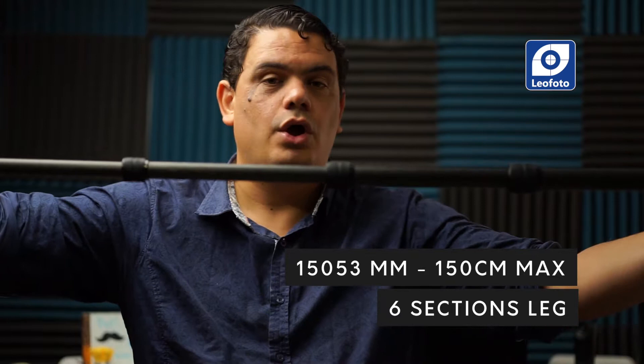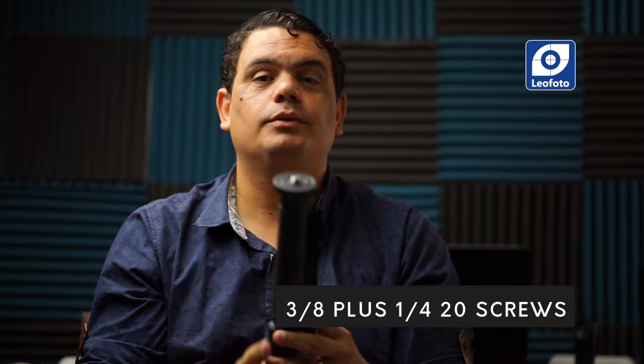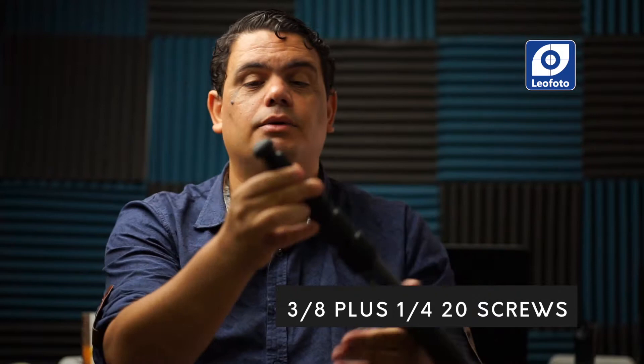Another thing they have done is make this a six-section monopod — basically a fixed section and then five other sections. Like with any monopod or tripod from Leo Photo, opening and closing the sections takes just seconds because of the quick twist-lock mechanism they are using. The top base is very wide so you can mount even a larger video head. They are also including the double-screw system from their LLS tripod line — combining a 3/8" screw together with a 1/4" screw at the center, which is a great feature.